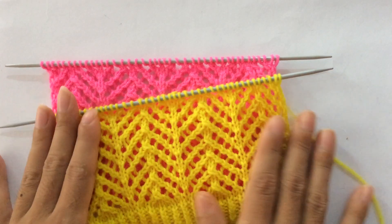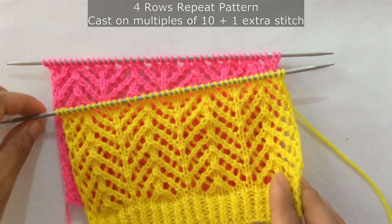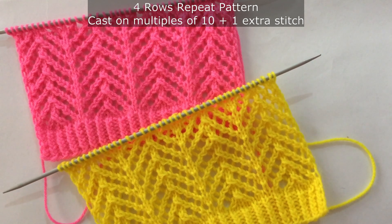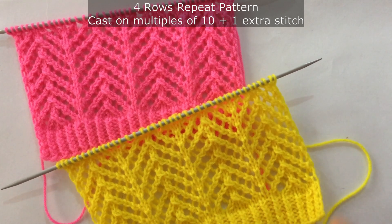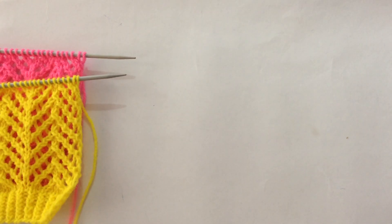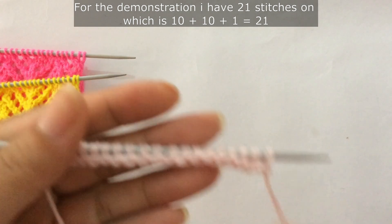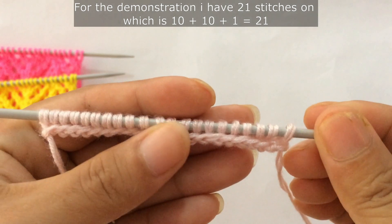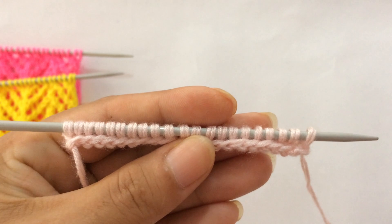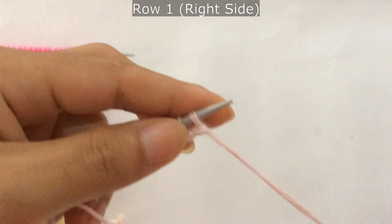This is a four-row repeat pattern and you need to cast on multiples of 10 plus one extra stitch. For the demonstration I have 21 stitches on my needle, which is two times 10 (20) plus one extra stitch, giving 21. I'm going to demonstrate without the border.